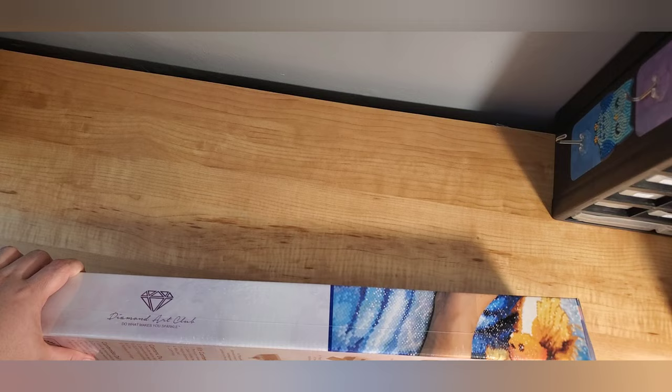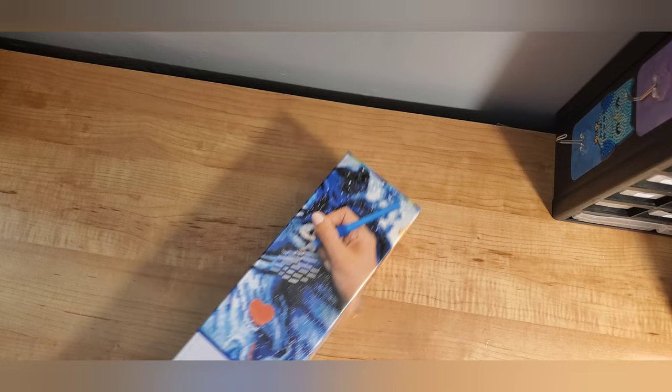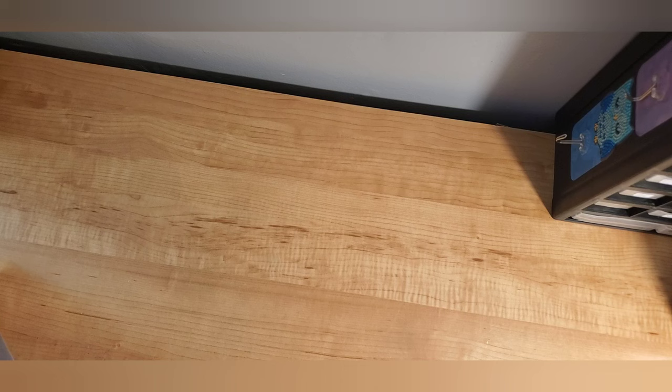Hi everyone, it's Becky. Welcome back to my channel. Now I have the second of three diamond art clubs to unbox. This one is my mom's. It is Bathtime by Gary Patterson. It is 56 by 74 and it is square. We'll get into all that stuff once I get it opened.